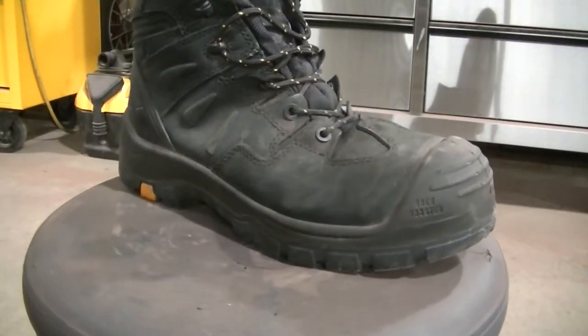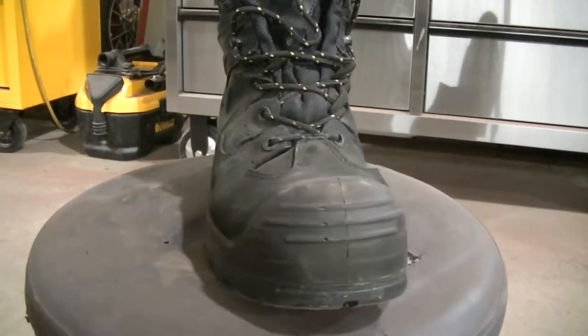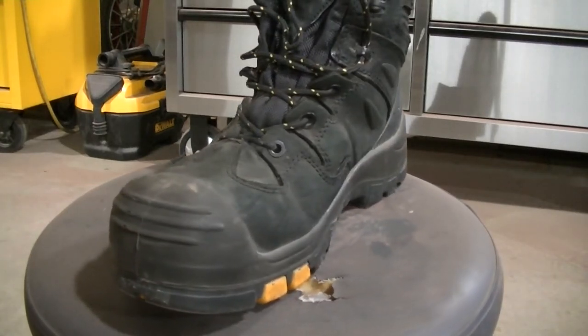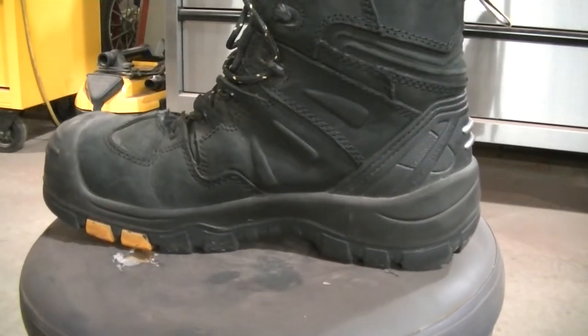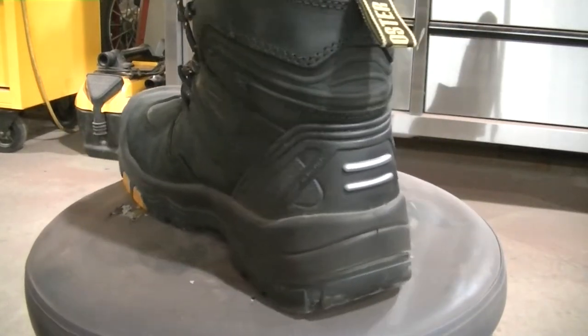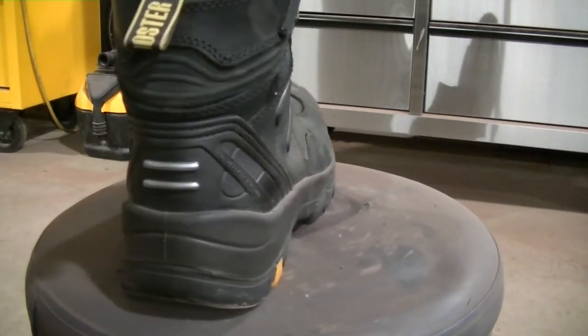I'm so impressed that I want to try their hiking boots too, so I'm probably going to pick up a set of those. Overall, I like them, I really do.